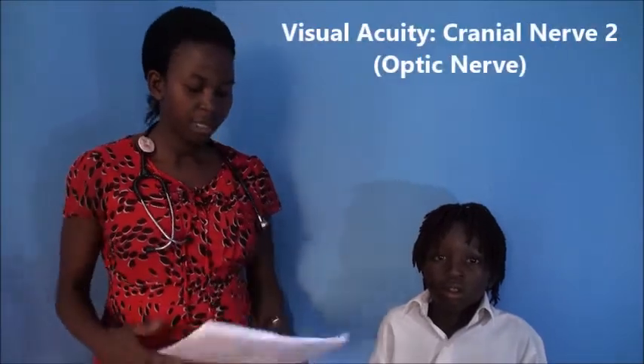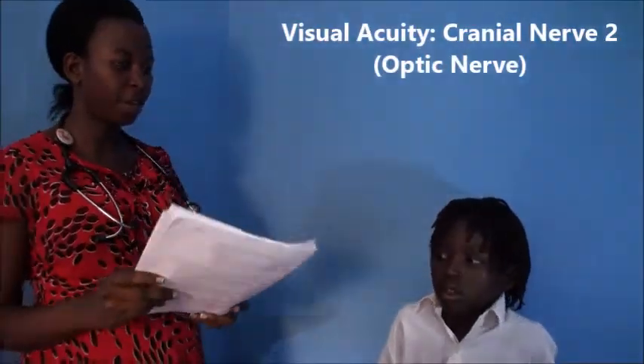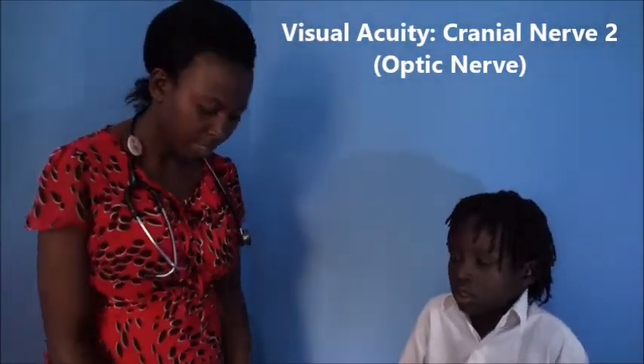We will start with assessing her visual acuity. I'm going to write something here and ask her to read from a distance. Can you read this? Thank you so much. She is able to read this.